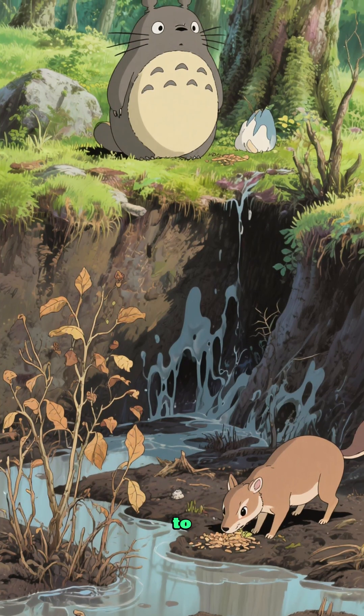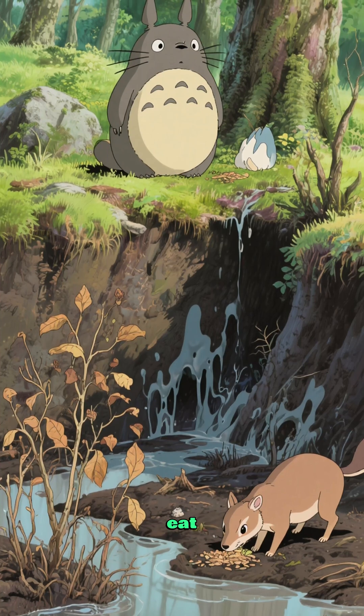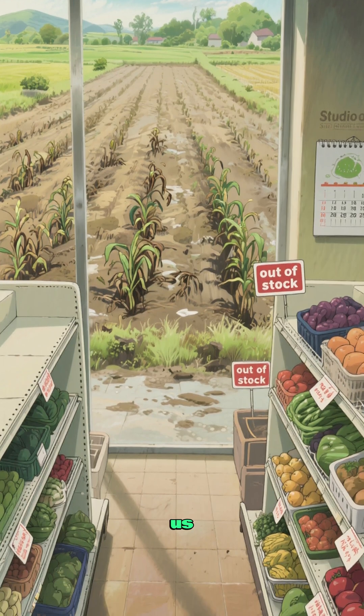All that water waste starts to pollute the soil and the plants die. The animals that eat those plants also die. And pretty soon there's nothing left for us to eat either.